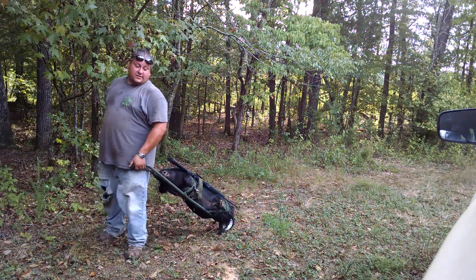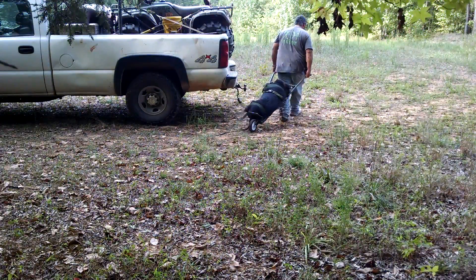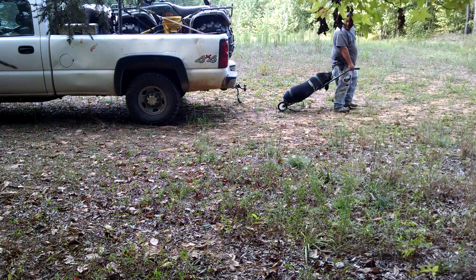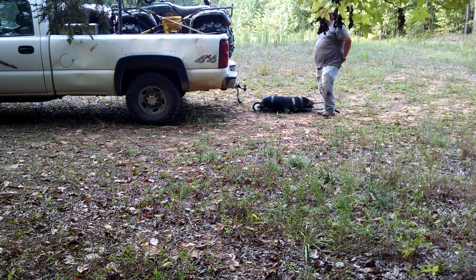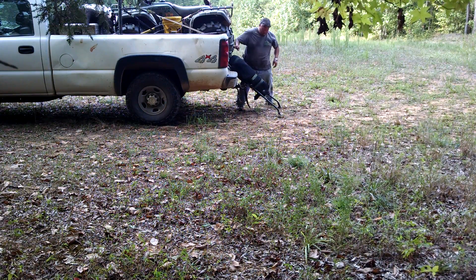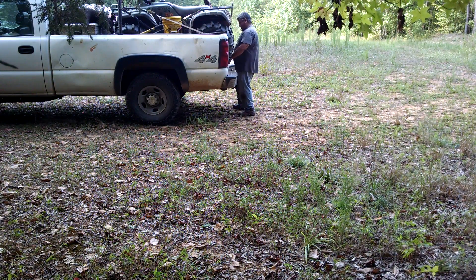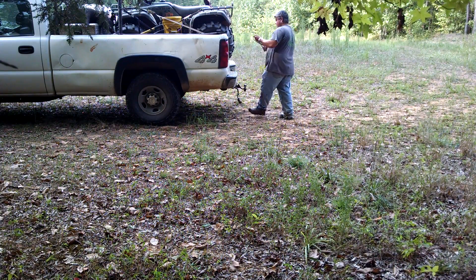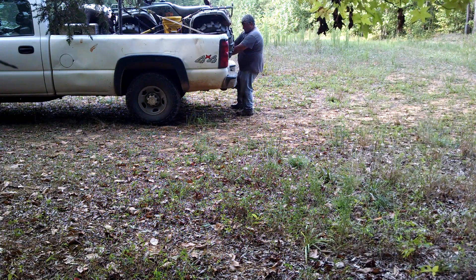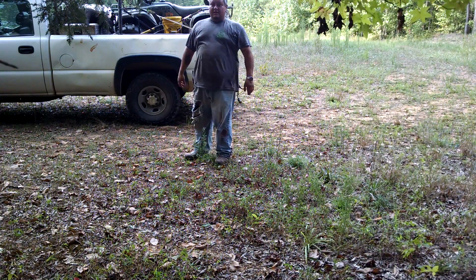It's a whole lot easier with your rack packer, I'm telling you. It's hot and I don't want to drag these hogs. That's it, y'all — that's how quick you can get it done if you've got a rack packer.